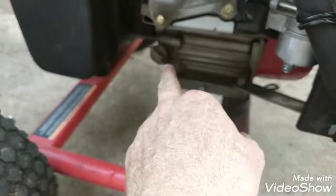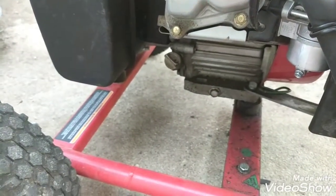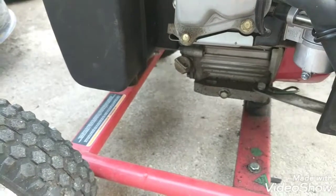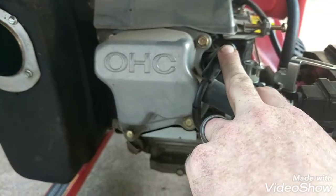Then you come over to this side and you've got another drain right here and another dipstick. I'm not sure the reasoning behind that — I'm sure there's some reason. If somebody knows, go ahead and comment and let me know. Your spark plugs are right here and they're really easy to get to as well.